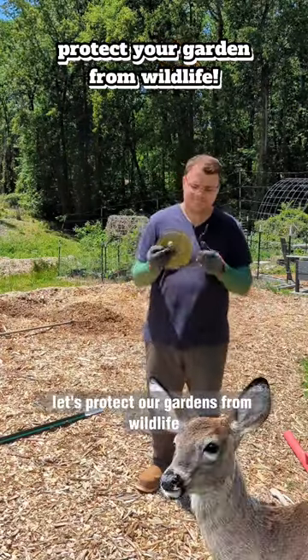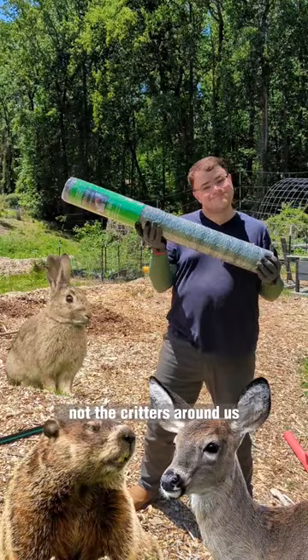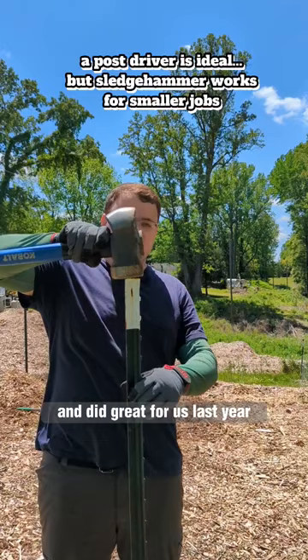Let's protect our gardens from wildlife. We are growing veggies to feed our families, not the critters around us. This is an option that costs less than others and did great for us last year to deter animals like rabbits, groundhogs, and deer.